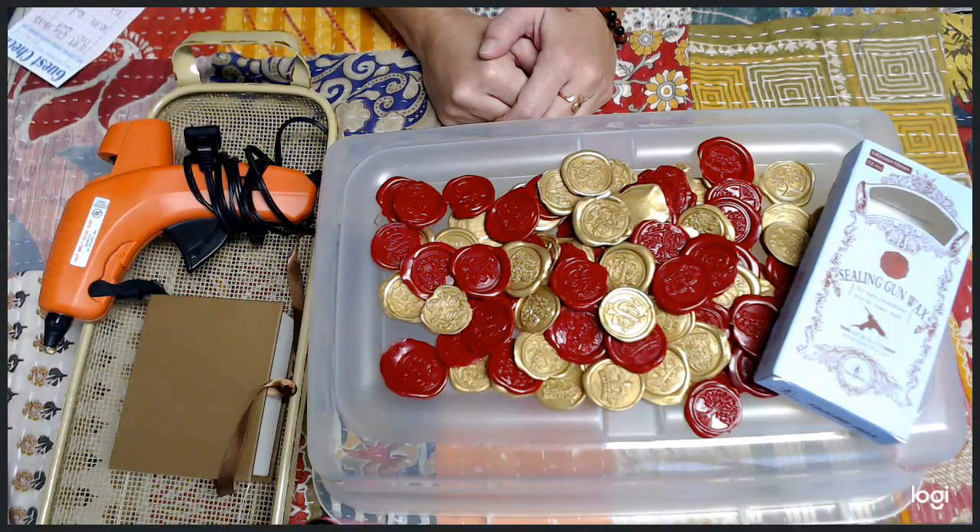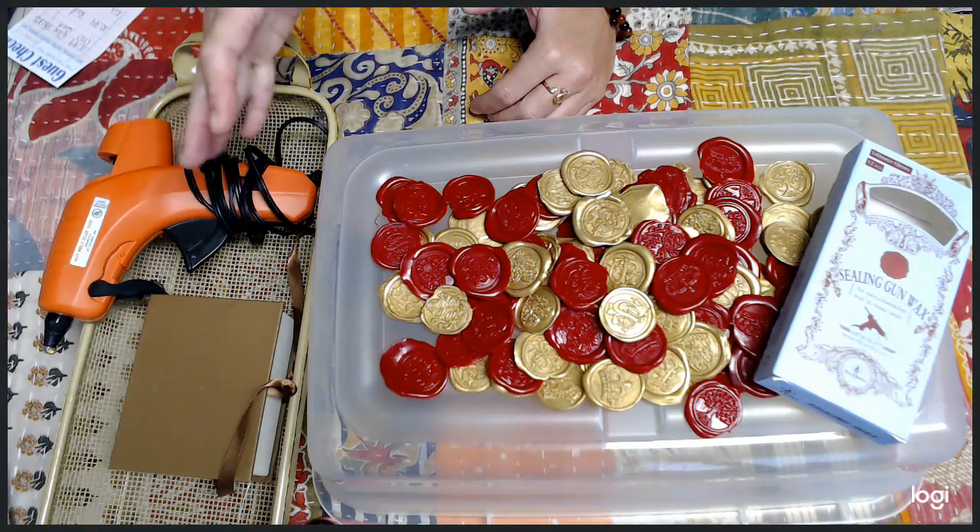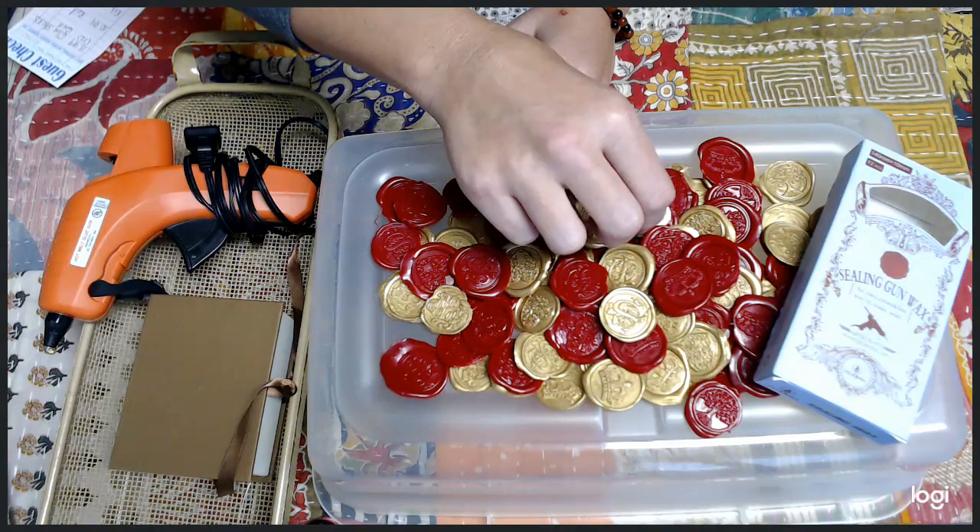Hey everyone, how are you guys? I have a cool Amazon find for you guys. I hope this not only saves you guys time and money, but definitely the convenience of making wax seals.